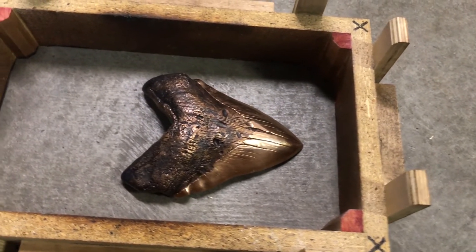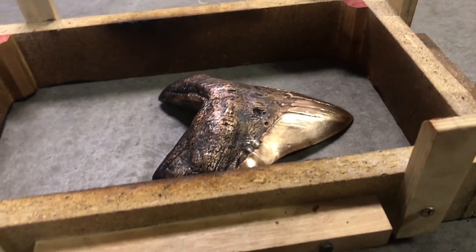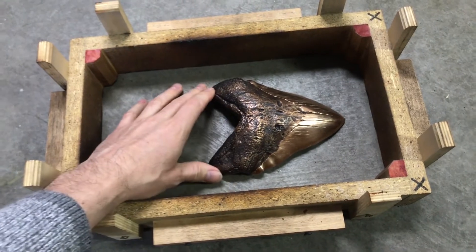One thing that I see frequently is people making flasks that are way larger and deeper than they need to be. In my experience, you really only need about one inch of sand between the pattern and the flask.